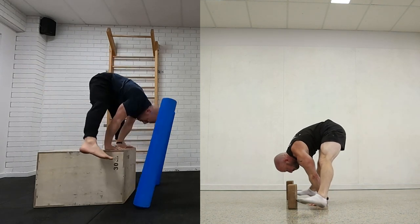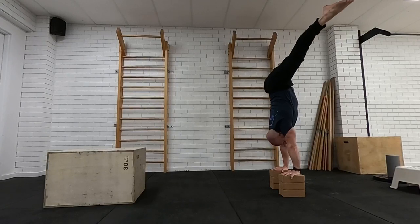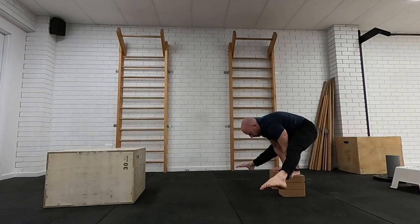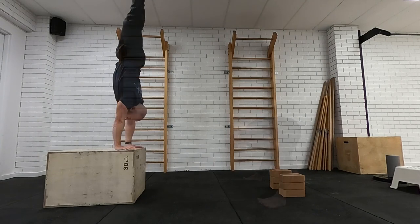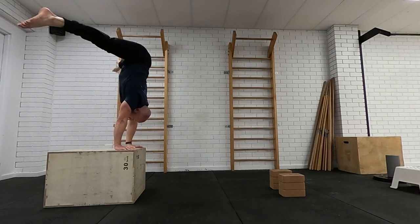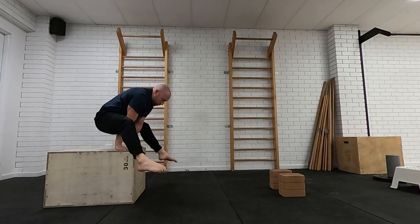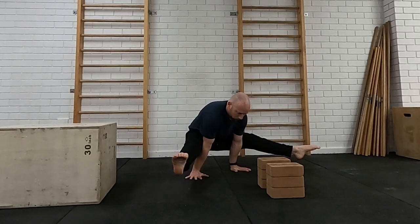If you can't finish in that straddle L-sit position, just work on your eccentric stool — coming down as slow as you can. You might need to bend the legs or keep your toes pointing down, which keeps the hips a little higher, and that will allow you to catch in that straddle L-sit position with your hands raised. Then work the entry to the straddle L separately — build the strength and flexibility to hold the straddle L with control and enter and exit it from lots of directions: up into a squat, into a kneeling position on a box or the floor, or step one leg in at a time.